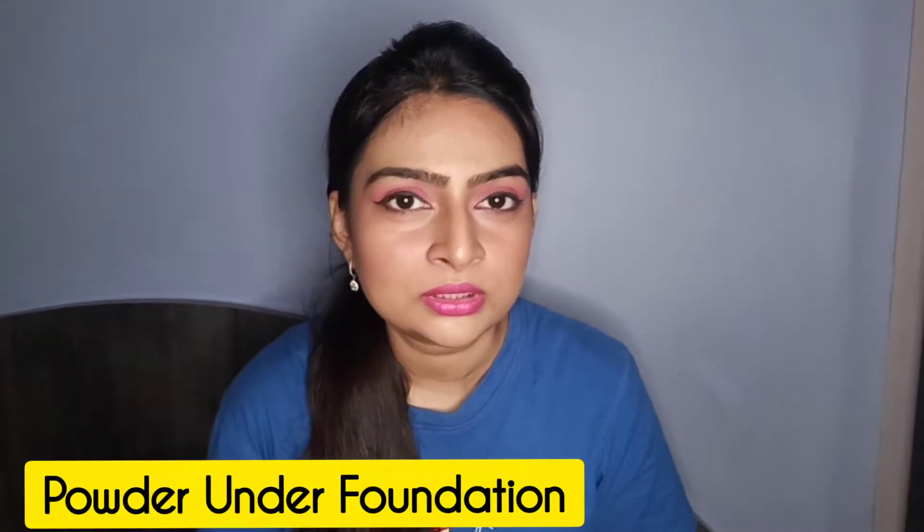Hello, you beautiful people. Welcome back to my channel. My name is Urvi and in today's video I'm going to try this viral makeup trend or hack that has been going around for quite some time — applying powder before your foundation. This hack has been around for a while but I haven't tried it yet, so I'll be trying this for the first time with you guys.